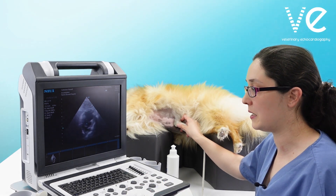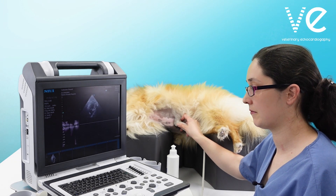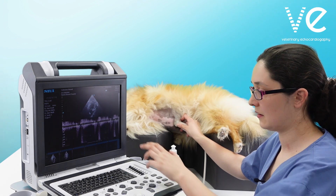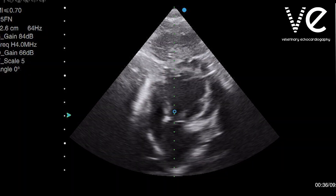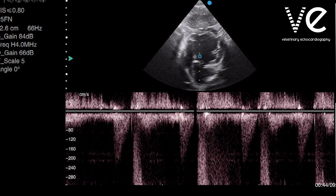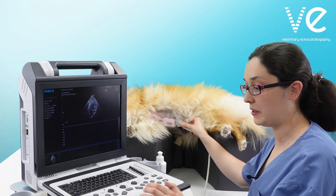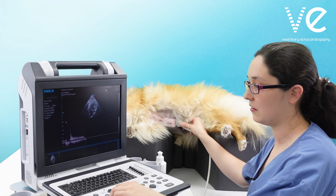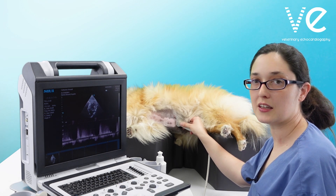I'm going to put my continuous wave beam straight down through the valve. And here I have her peak aortic velocity. In this particular dog we also have aortic regurgitation, so I'll adjust my baseline down, change my scale, and get a nice aortic regurgitation trace as well.